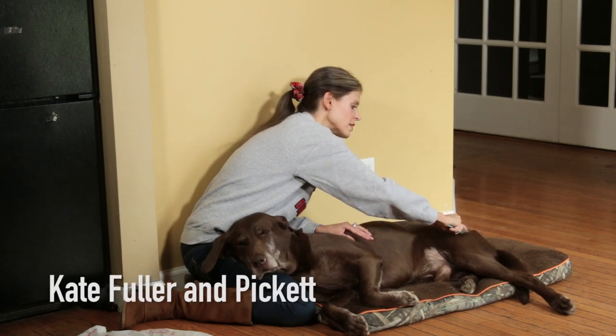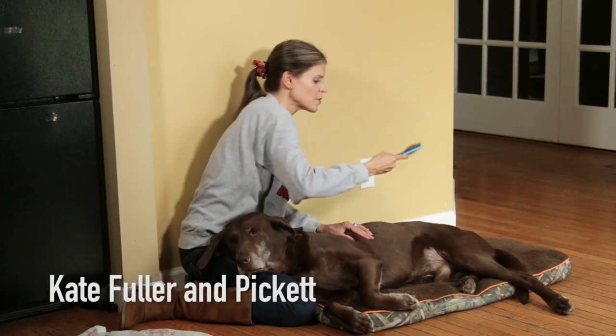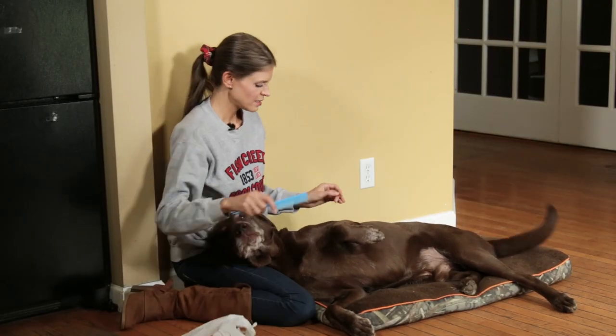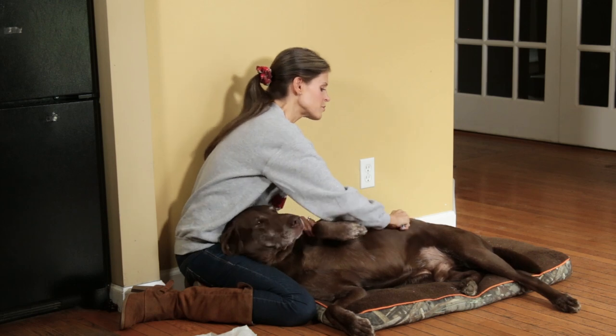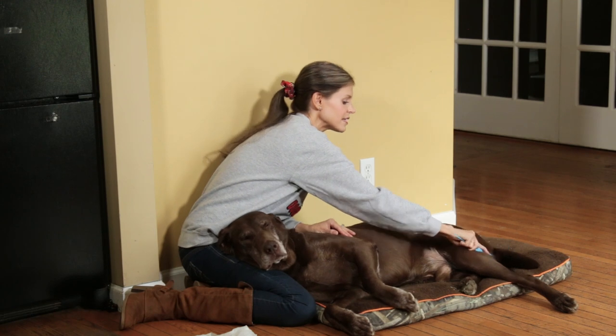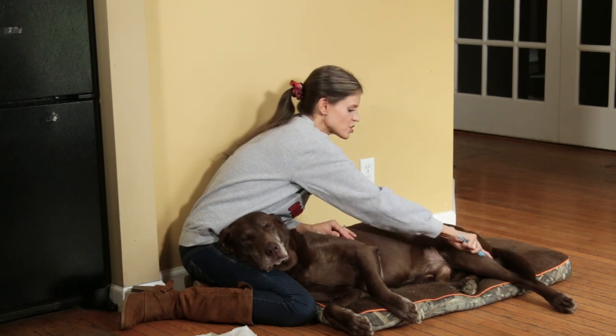It doesn't hurt them — the teeth are plastic, they're rounded on the ends. That's a handful. And to put it in perspective, if I'm doing this about twice a year, I pretty much will fill this bag by the time I'm done. That's how much dead coat you can extract.